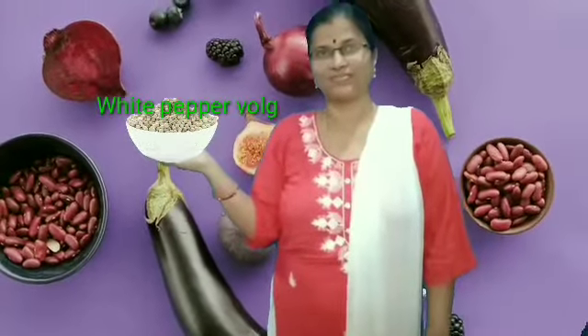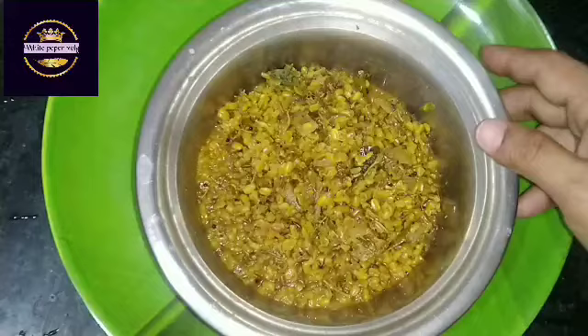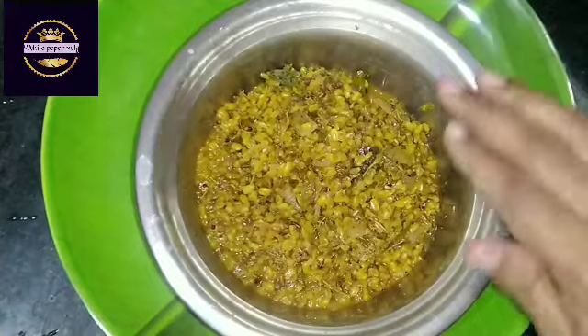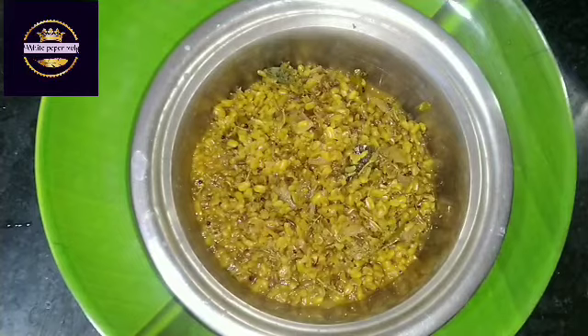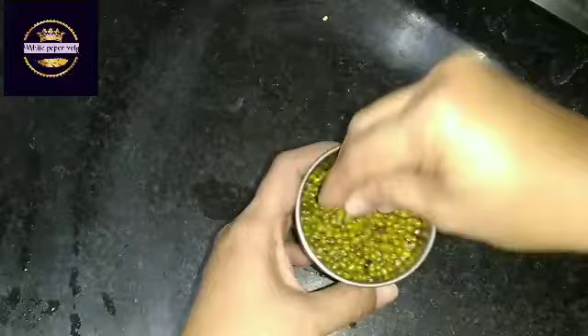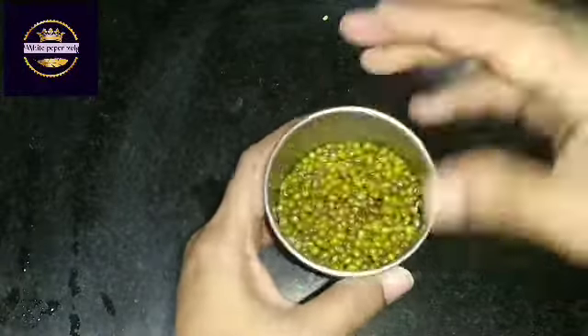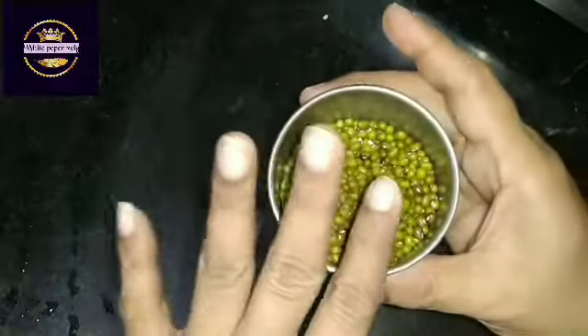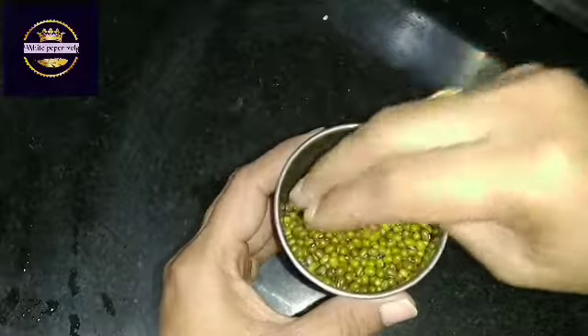Now we are going to put this pan. This pan is pachaprasal. Let's fry this pan. Pour it in red. We mix it in the pan.